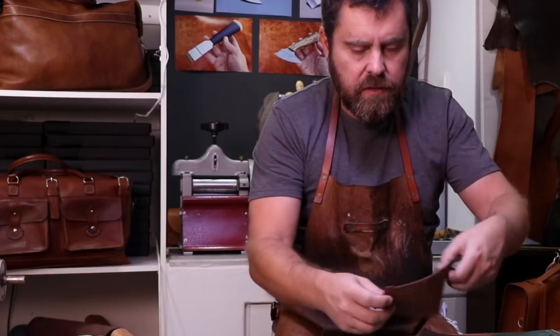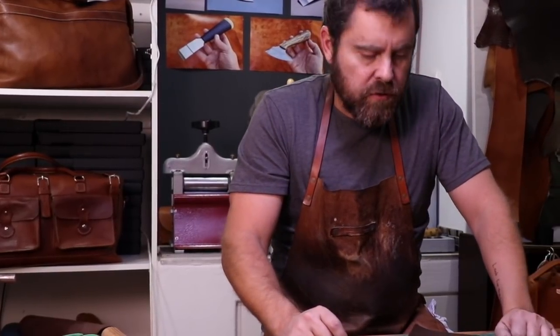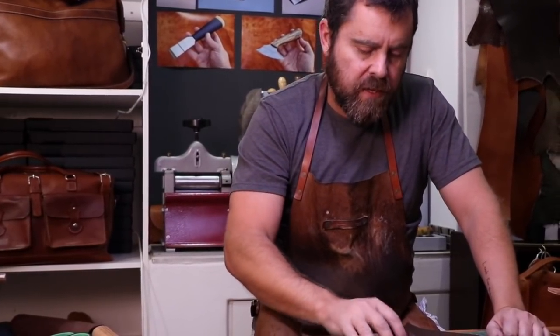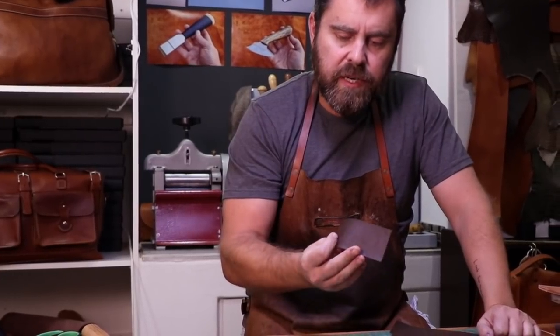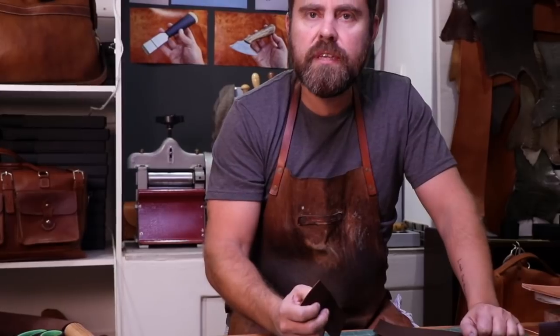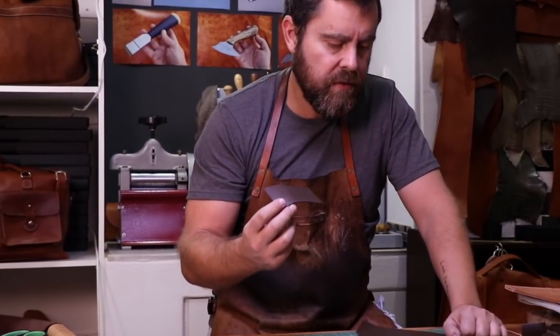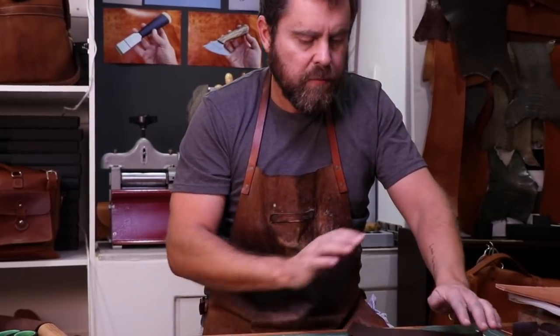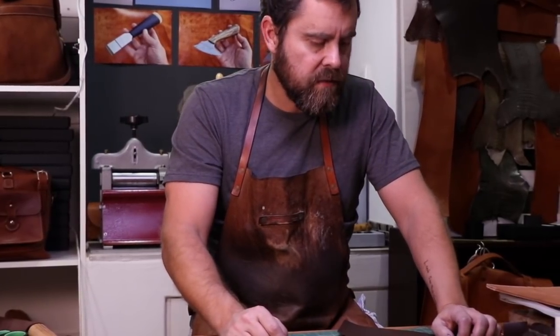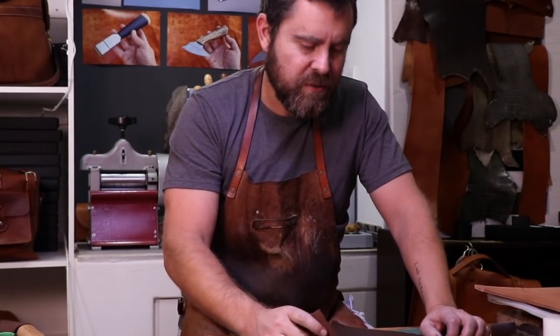Cutting all the pieces for a nice and easy bifold wallet. This pattern I'm trying to make it work with quite a few different thicknesses of leather. This leather here is 1.4mm thick — quite a thick leather for a bifold — but this design lends itself to that. I think it's going to look quite cool.